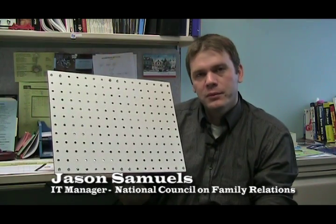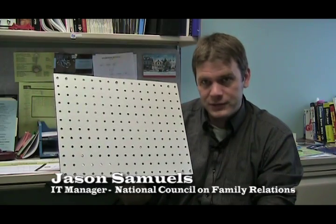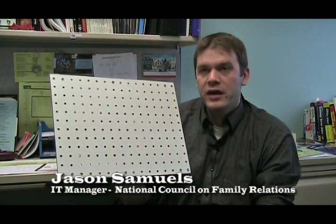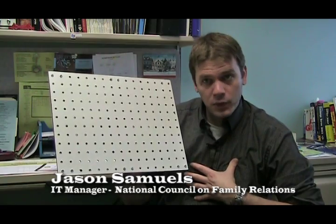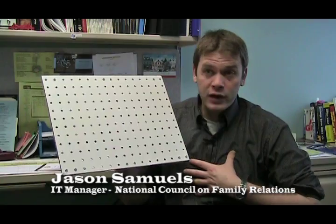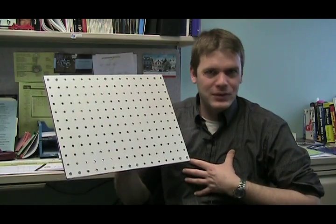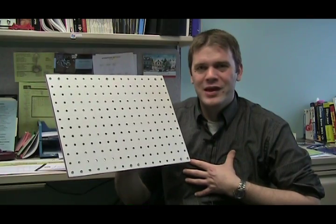This year, as we upgraded some of our technology, we were using laptops rather than bringing desktops to the conference, which ended up being a lot more efficient for us to set up and to transport. But one of the concerns I had was that somebody would spill a drink on the table and that liquid would creep towards a computer and destroy it.